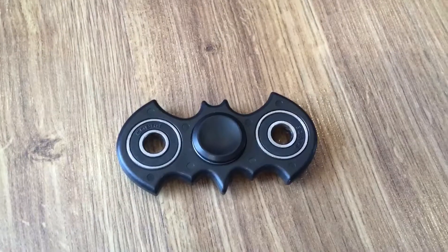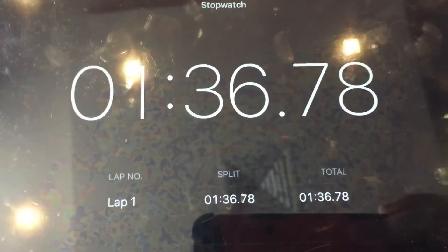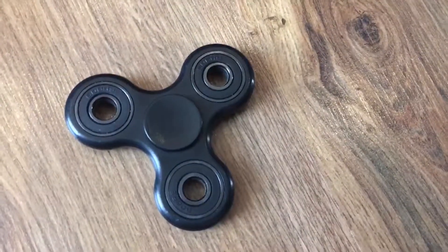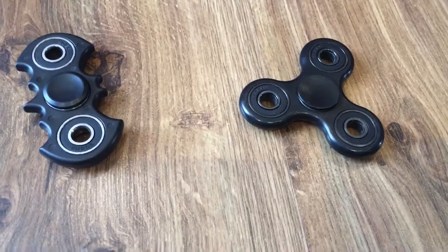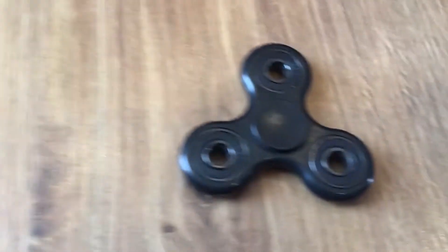Now let's check out how long they can spin for. Let's start off with the Batman spinner. The Batman spinner spun for 1 minute and 36 seconds. Now let's try the original spinner. The original black spinner went for 54 seconds.